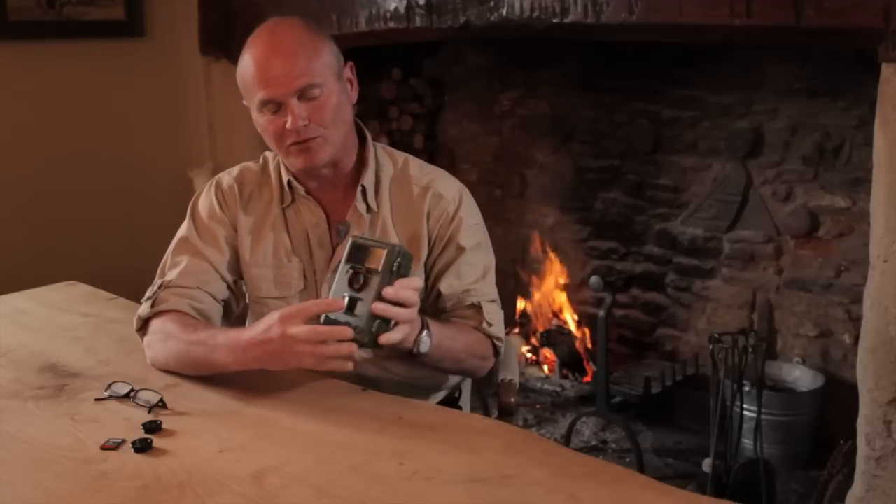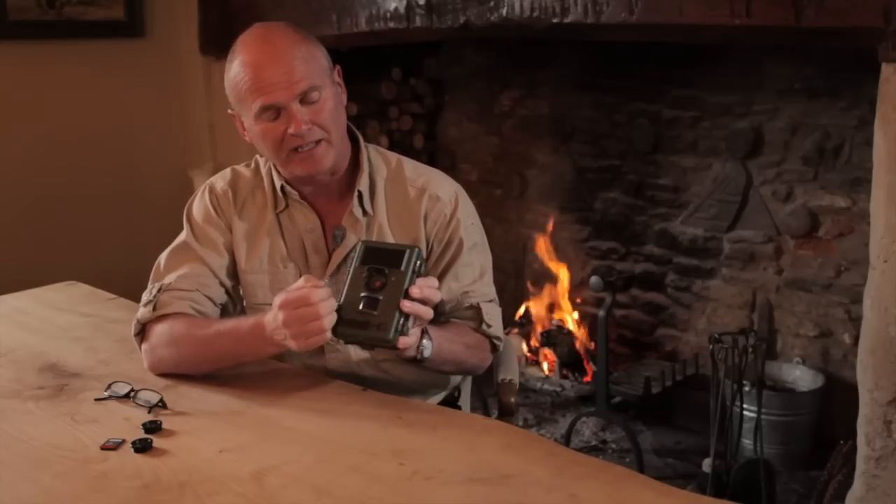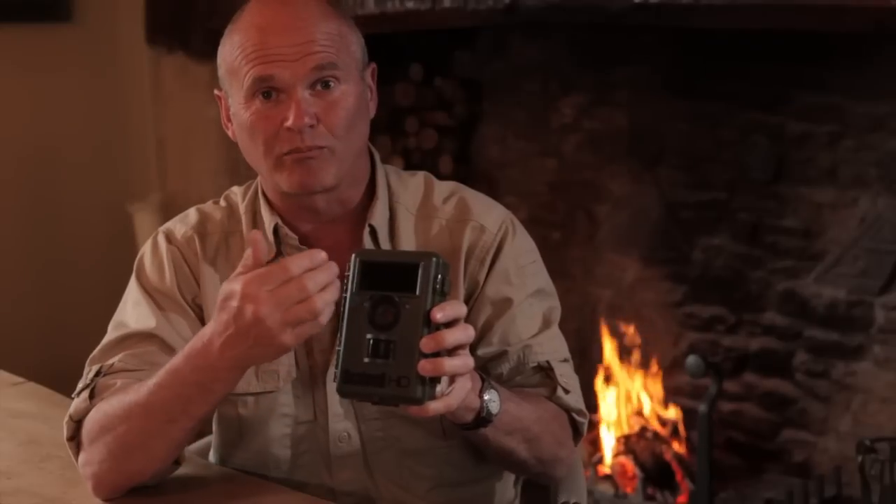Let's talk you through the various parts. First of all the visible parts on the outside of this weatherproof box: the lens, the passive infrared sensor, and this is an infrared light. It's actually called a black light for good reason because it looks black and even when it's on you can't see a dull red glow.